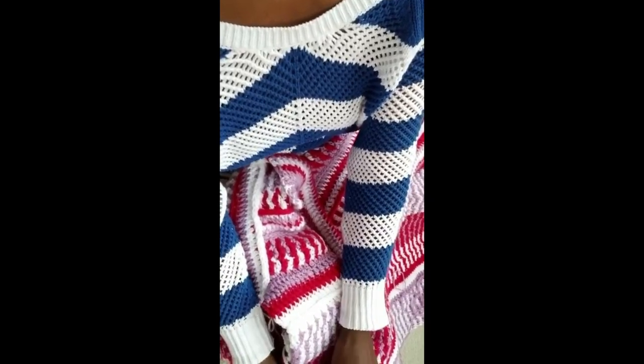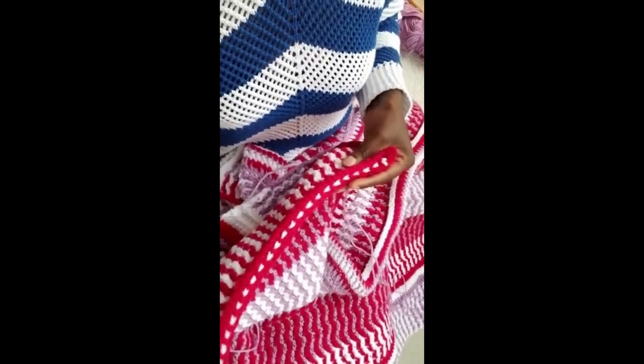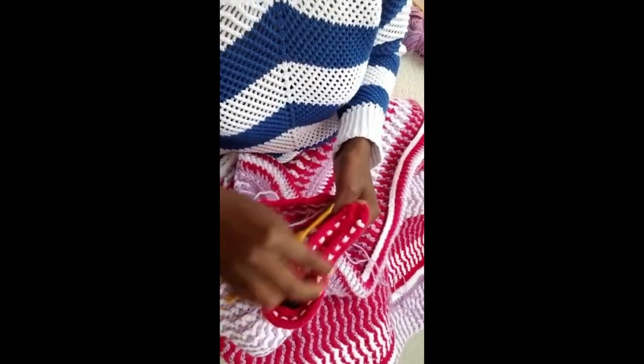In my last video I showed you how I do the arm. As you can see, I do my arm while it's open. I already did the slip stitch and left it open in between here. On the next stage I'm going to close it up, going to extend single crochet on this wall.